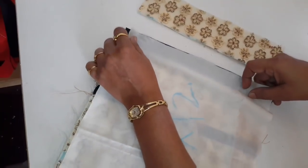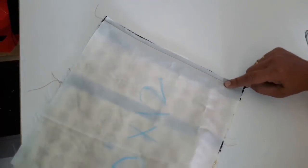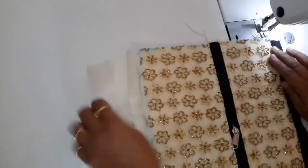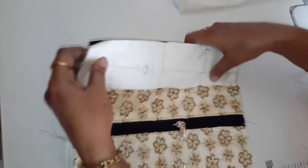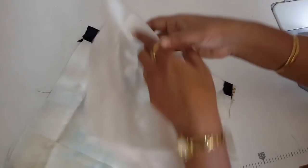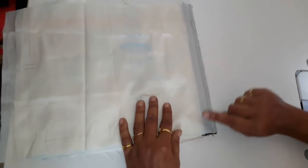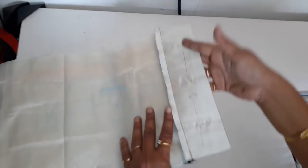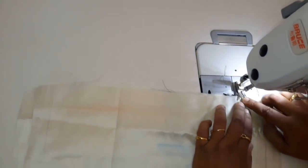On this side we will attach the lining. We will have our lining on all sides.